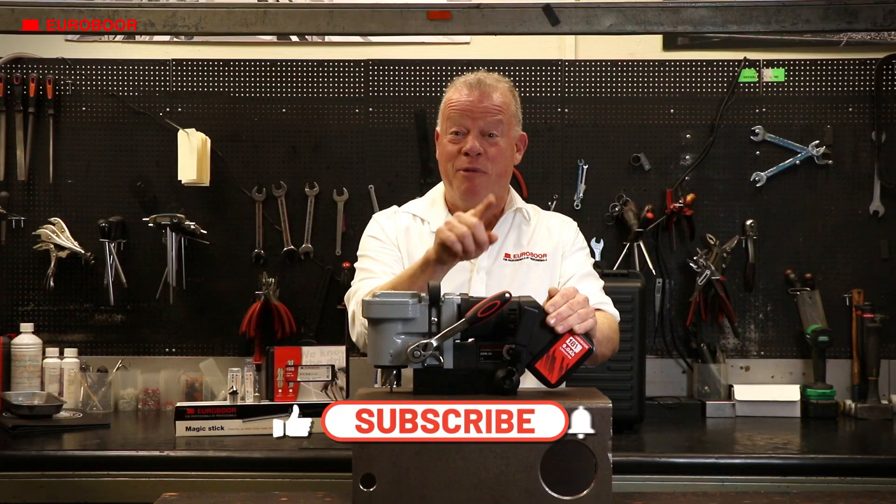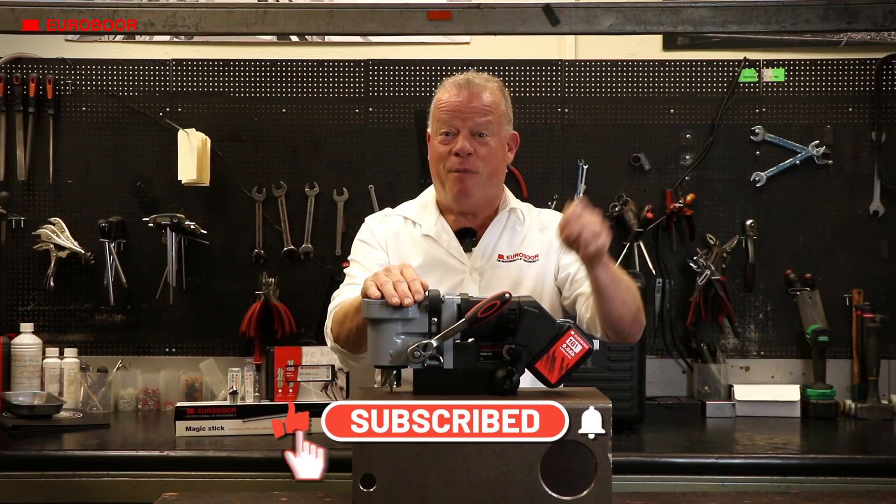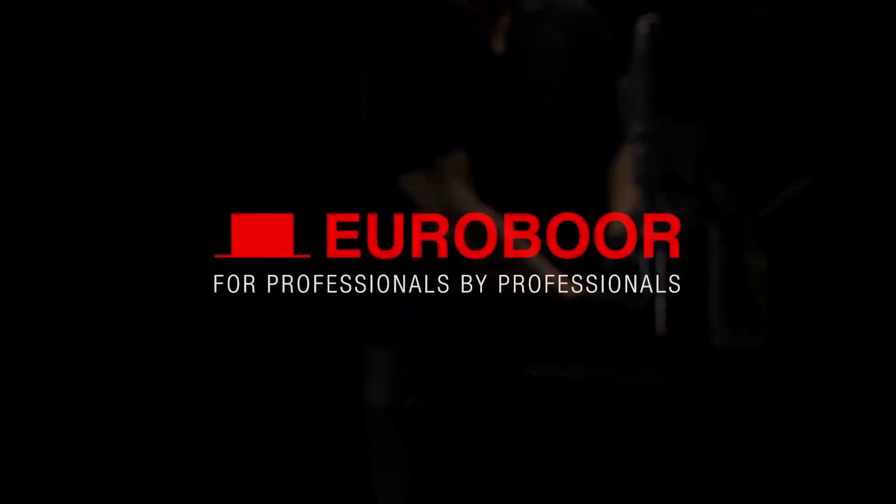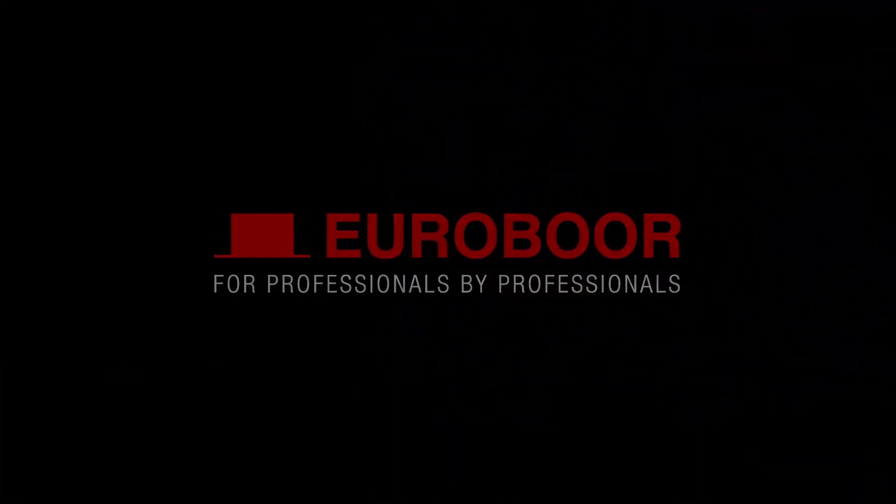Thanks for watching — be sure to like us, click that bell for updates, subscribe to our channel, and see you next time, metalheads!